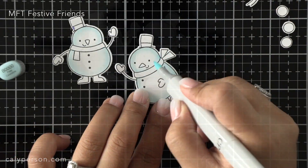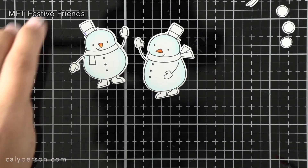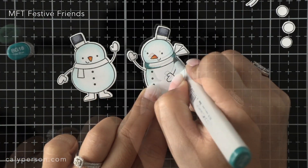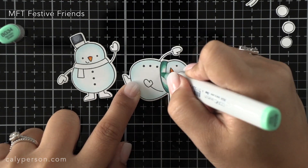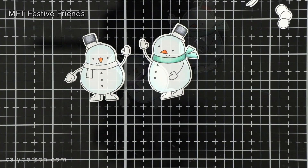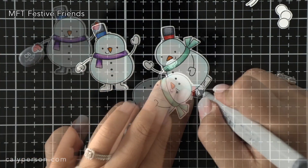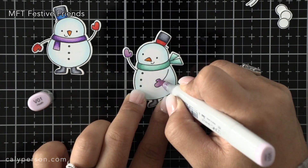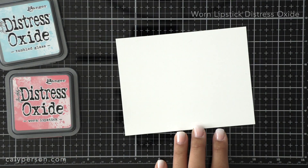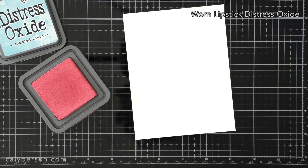Let's get started by coloring these Festive Friends. Typically I stamp and color before die cutting, but for the sake of time I prepared everything off camera before starting my card today. I'm coloring my images with Copic markers and since the snow and snowmen are light in color, I'm hoping adding some pops of brighter colors will bring more interest to my scene. Once I'm done coloring everything I'm just going to set it all aside and work on my background.